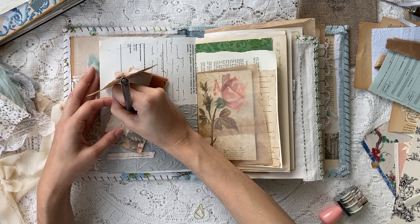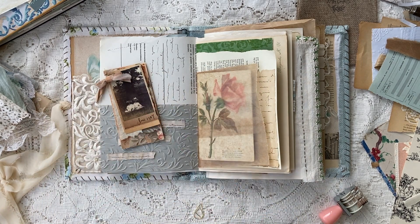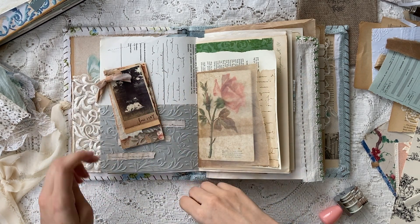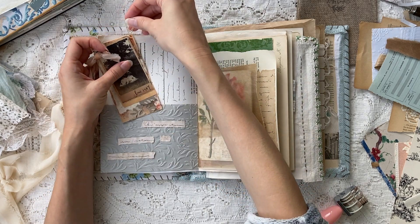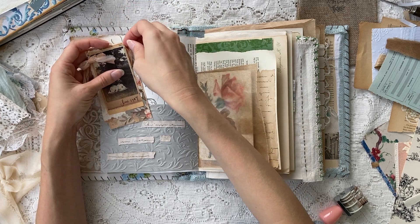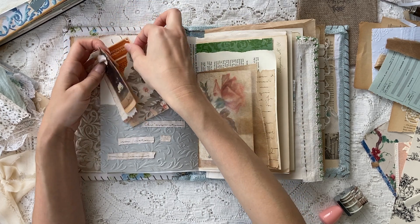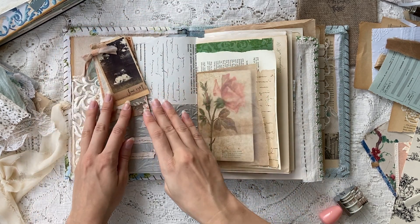Here I had layered different pieces and used a piece of handmade paper that was a little more blank, so I wanted to use that to include some secret journaling right in there. The way I'm adding this tag is just with a paper clip — very simple.